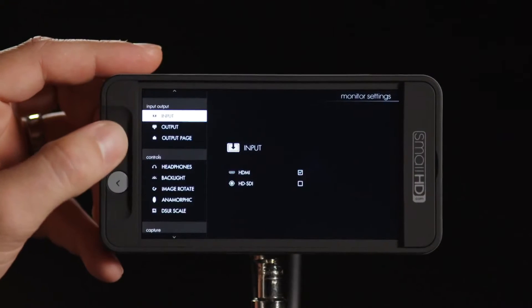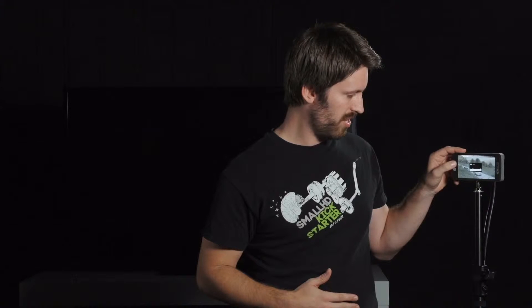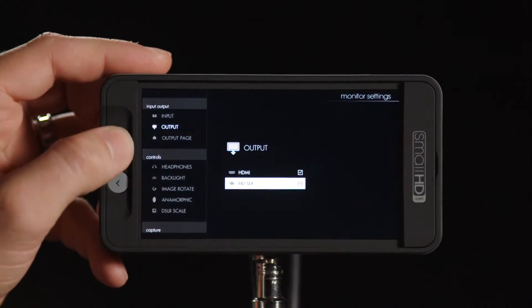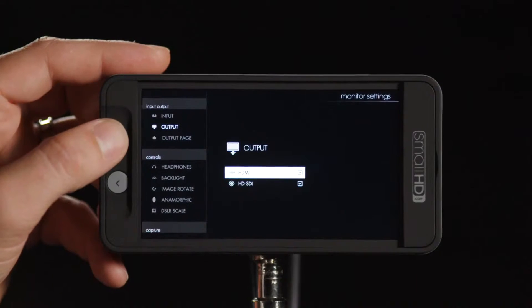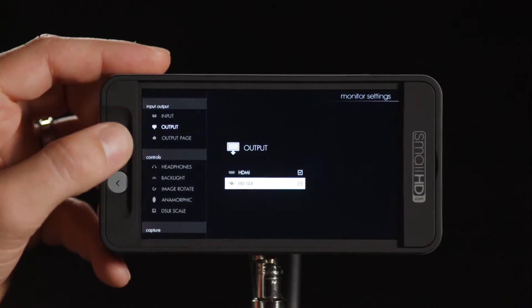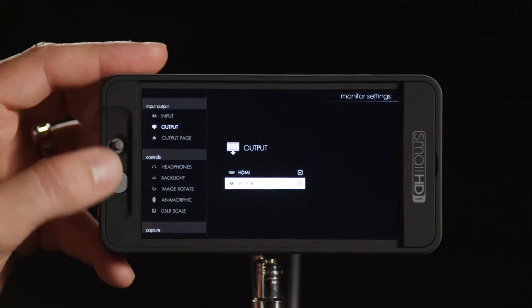If we go into the menu, we have our input menu where I can select SDI to get a signal on screen. Then we have our output page where by default both signals are selected, so I can actually output HDMI as a cross-converted signal and still output SDI — there's dual output capability here.